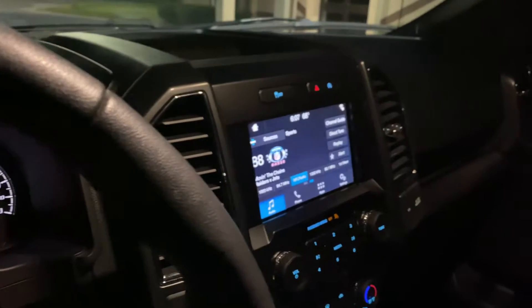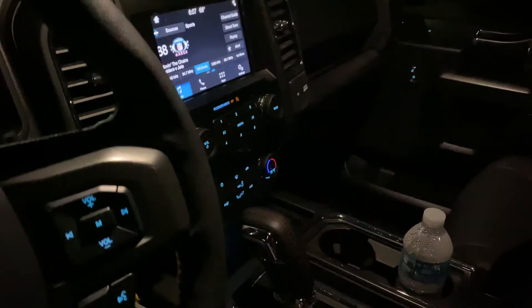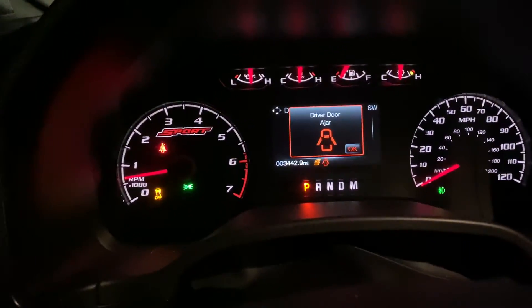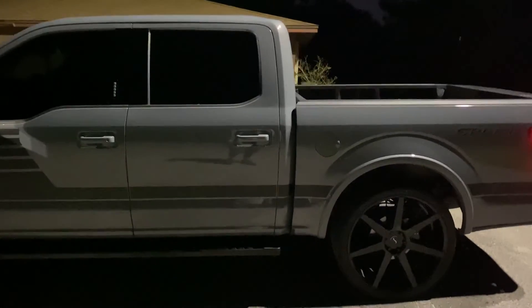Seats are really comfortable too. He's going to put a carbon fiber kit in here, and we already have a lot of stuff ordered for it. Right now it's going to be ceramic coated. This one has about 3,000 miles on it. He did a great job picking out the wheels and tires — they look really sharp.